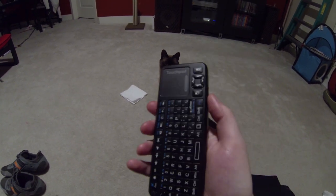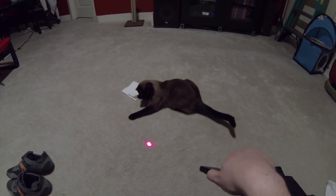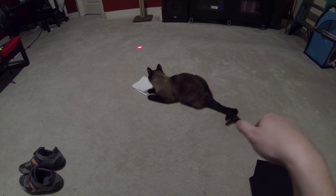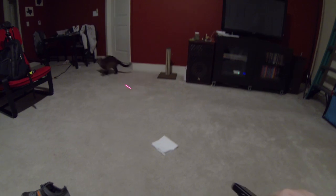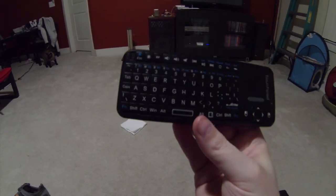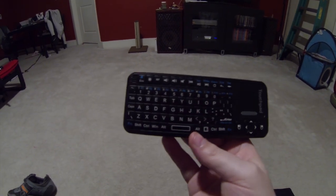Get the laser! Get the laser! So yeah, that's my review of this crazy keyboard. Thanks for watching and subscribe for more videos.